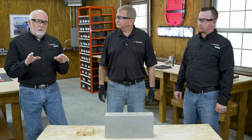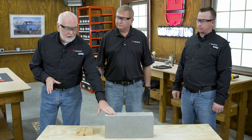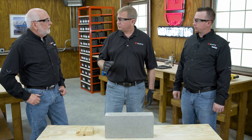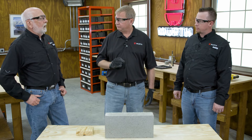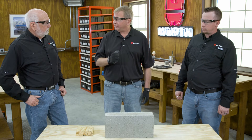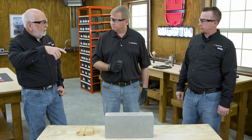We've gone to the local home center and bought a basic concrete block for our demonstration today. This all starts with putting a hole in the concrete. Depending on what size rod or hardware you're going to use, you need to look at the instructions from the vendor and drill the hole it recommends. Then after you drill the hole with a hammer drill and carbide drill bit, you're going to clean the hole. After you clean the hole, you get a brush and brush the hole, then clean it again.